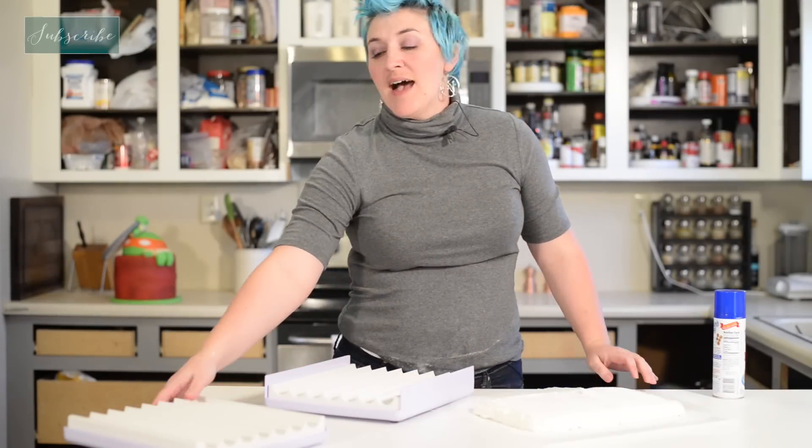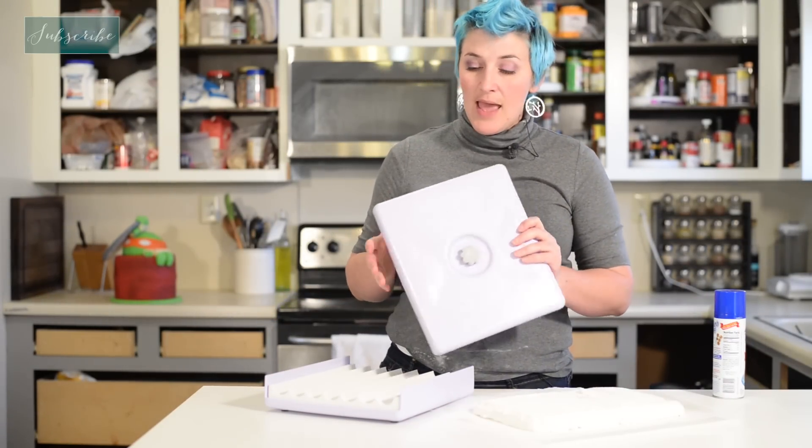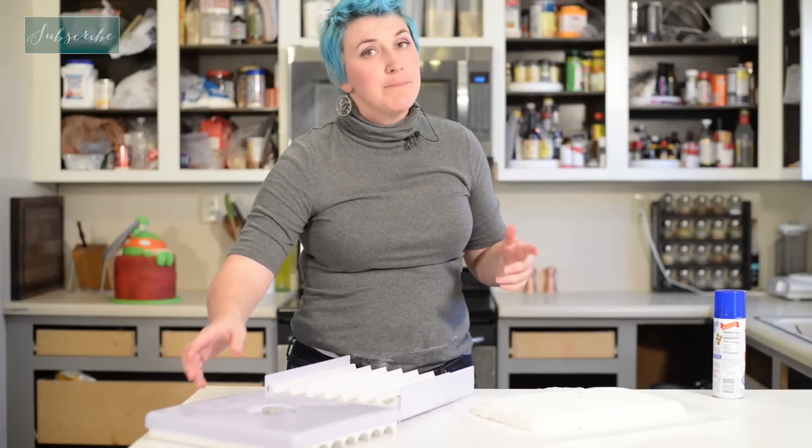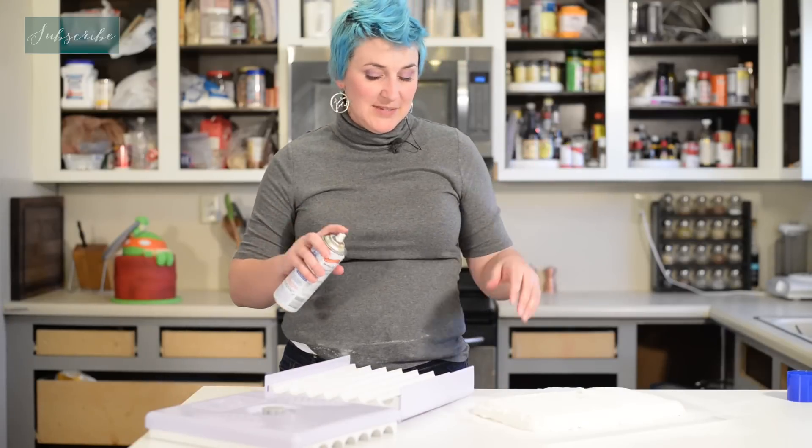Hi, welcome to Kitchen Tip Tuesday. I recently got one of these cake pop rollers and they are amazing, but they don't just cut cake pops. This is really cool — I've never tried this before, we'll see how it goes.